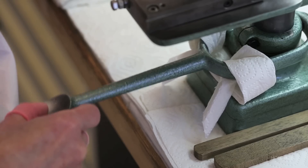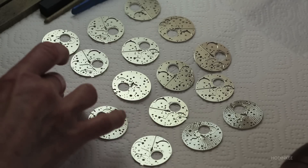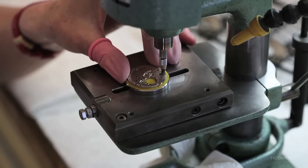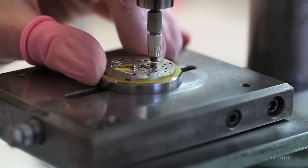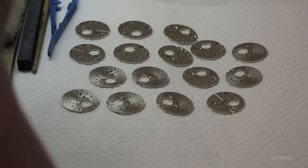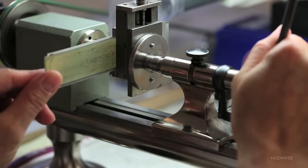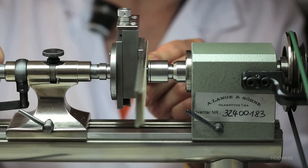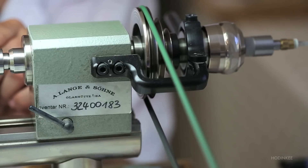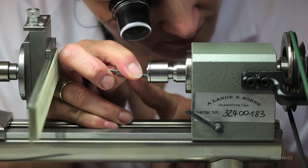The different plates and bridges of a Lange movement are finished with a so-called perlage. Hundreds of small overlapping circles are achieved with a rotating grinding tip. Unlike most other finishes, the circular graining is applied by rotating the part around the tool. It is used on a round shape, like wheels.